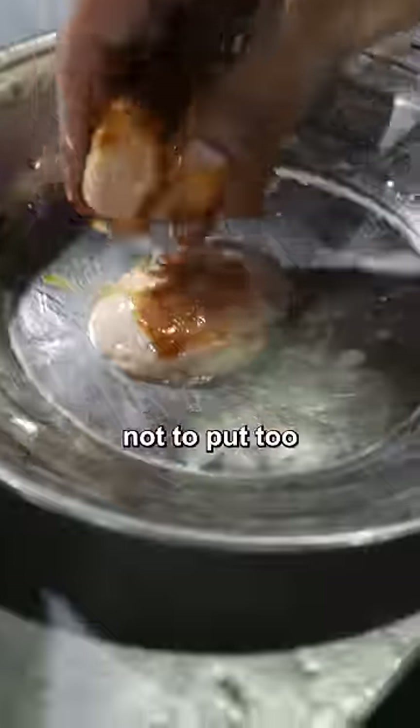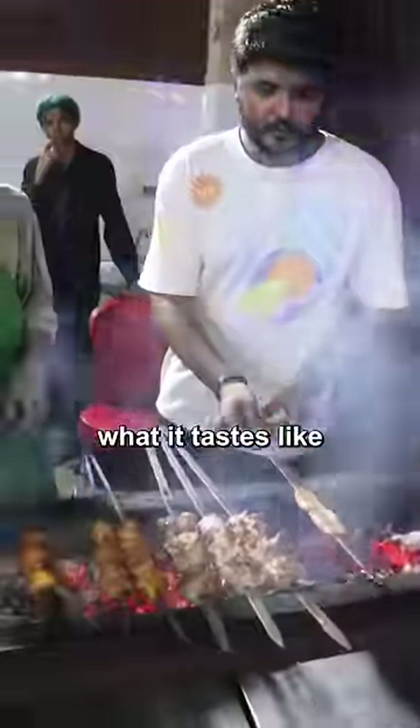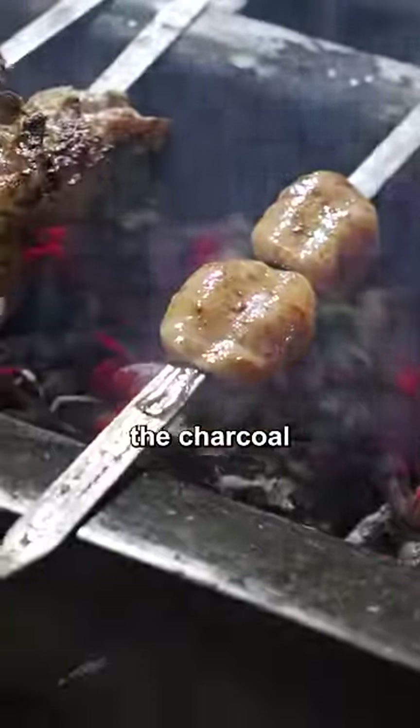I told my boy Chef Hamza not to put too much masala on this because I do want to see what it tastes like. He'll then skewer it and put it over the charcoal barbecue.